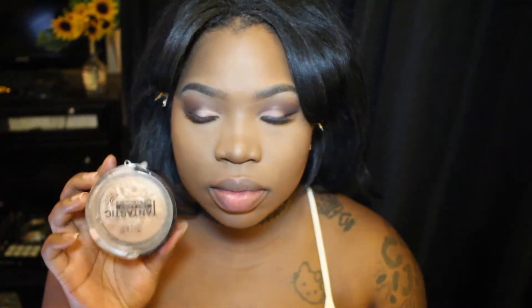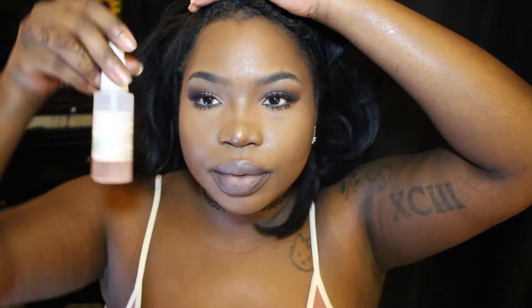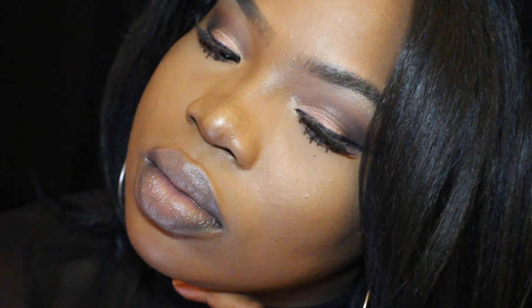Now it's time to highlight — I did the button of my nose, down the bridge, and the apples of my cheeks. I'm going to finish my look with the lipstick 'Amora Prohibido' by MAC Cosmetics, and I'm going to set my face with Mario Badescu Facial Spray with Rose Water. Here's the finished look, guys! I hope you all enjoyed watching — as always, like, comment, and most importantly subscribe to my channel. Until next time, bye!